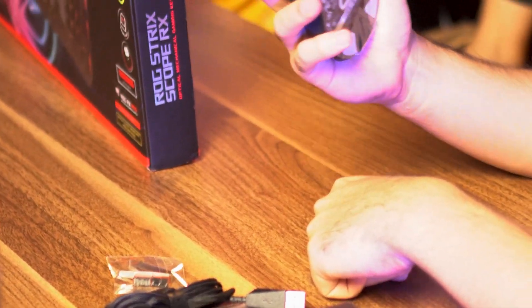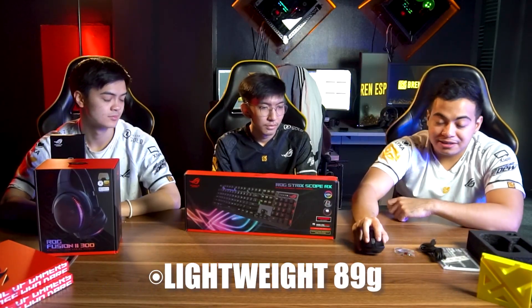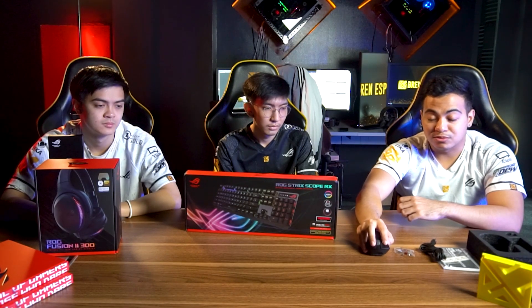For a wireless mouse, it weighs 89 grams. As a pro player who plays FPS games, that's very light. You really feel the difference compared to a heavier mouse — it's easier to adjust your aim and flick accurately without being weighed down.